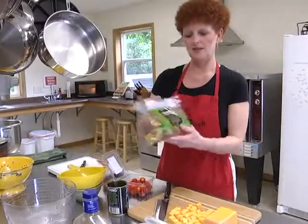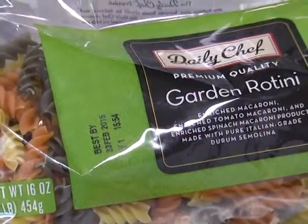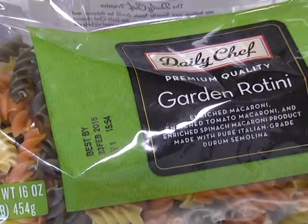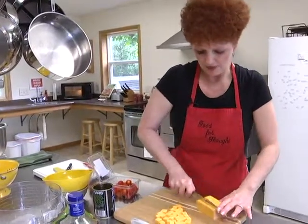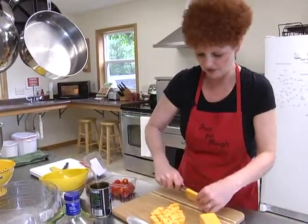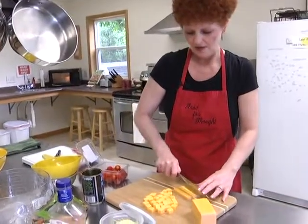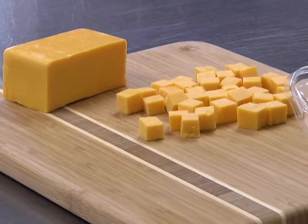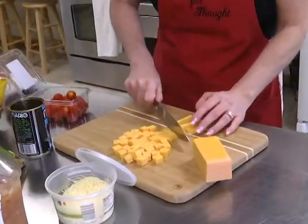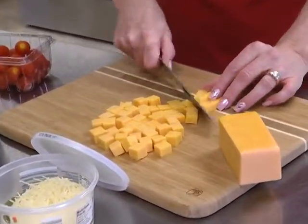I'm using 16 ounces of garden rotini — the triple kind with spinach, tomato, and regular rotini noodles. We're going to put in cubed cheese, so I've got most of my cheese already cubed and I'm just going to do a little bit more. With this recipe you can put in pretty much whatever you want. My daughter-in-law is a vegetarian, so we tend to stick with more of the veggies, olives, and cheese.